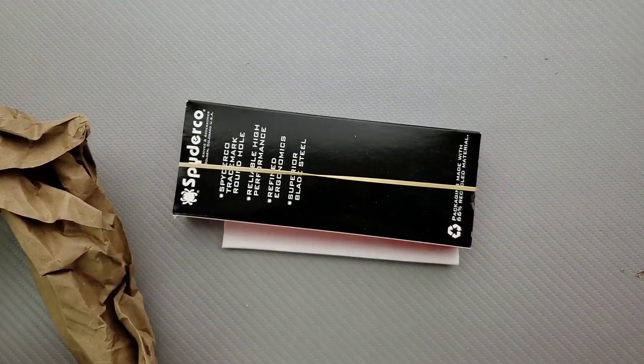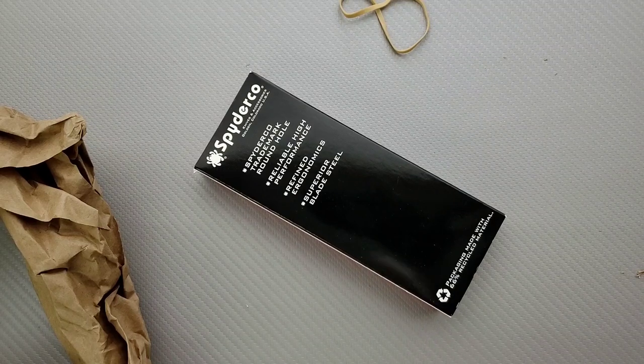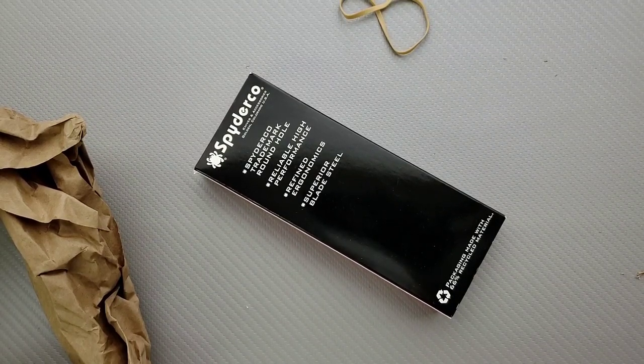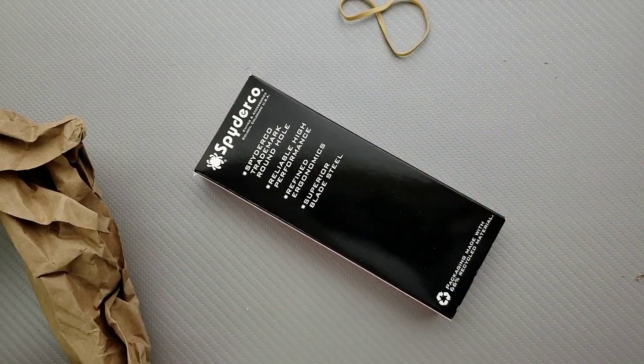We have a Spyderco! Awesome! I requested many Spyderco knives and Benchmade knives this month. Hello! Metal Complex enclosed. Is this the Spyderco Efficient? I'm sure that — maybe, I don't know. If you haven't seen the Efficient, we'll look at it here in a sec.